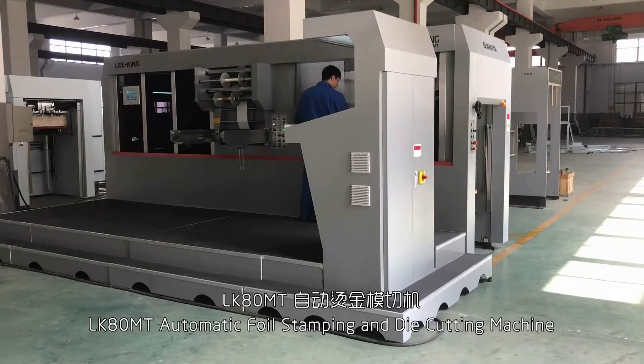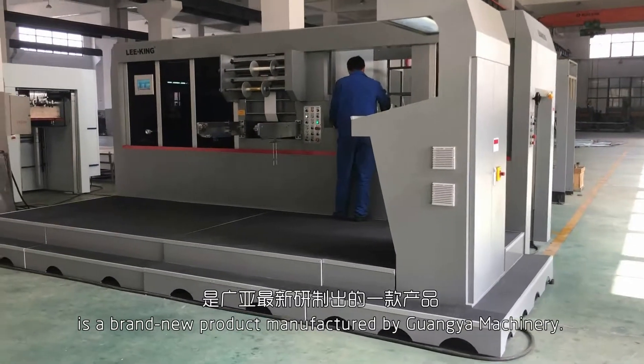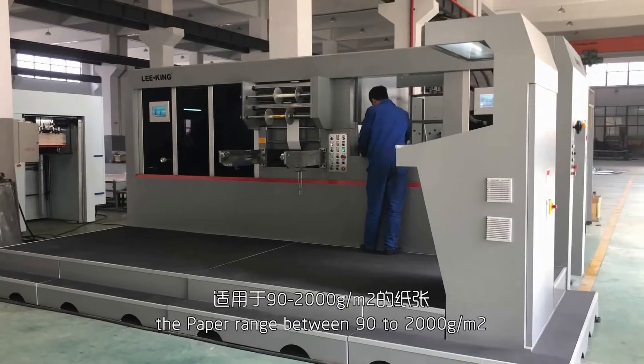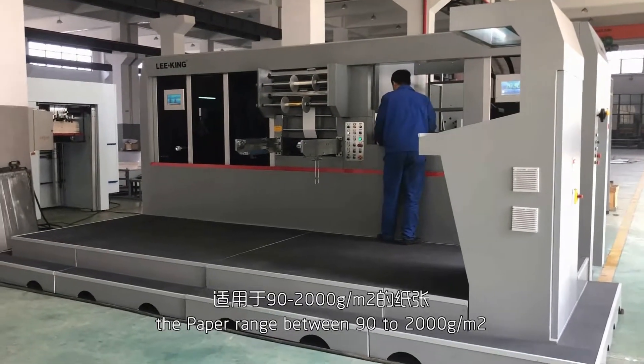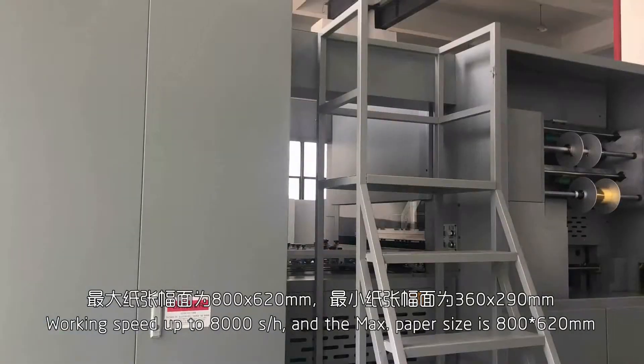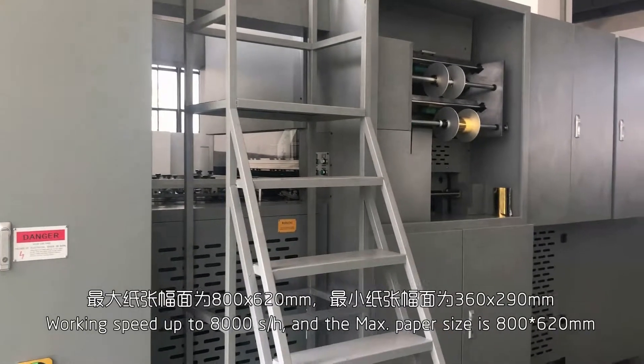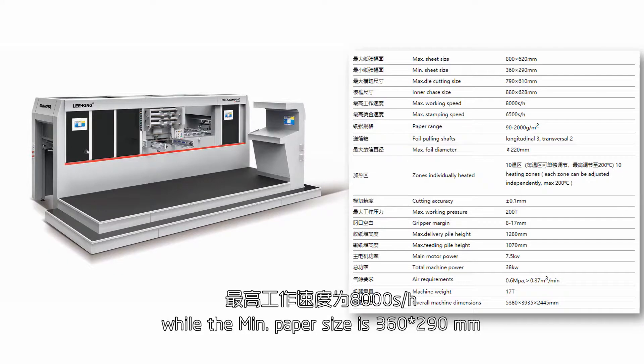The LK-ATMT Automatic Fold Stamping and Die Cutting Machine is a brand new product manufactured by Guangya Machine. The paper range is between 90 to 2,000 grams per square meter, with working speed up to 8,000 sheets. Each novel and box paper size is 800 by 620 mm, while the main paper size is 360 by 290 mm.